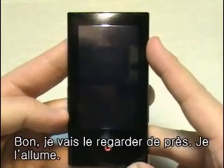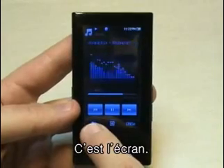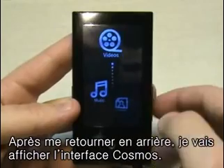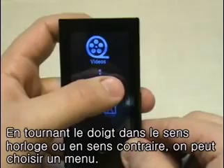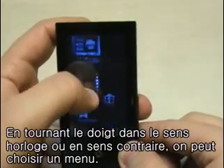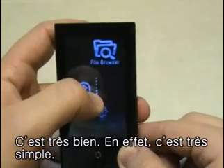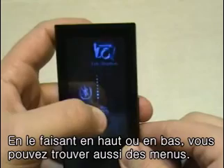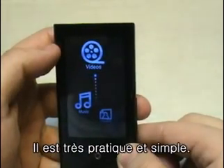Let's go ahead and turn it on. So right here we're at the MP3 screen. Let's actually go back a bit and we will get to the Cosmos interface screen. You can cycle through the different menus by rotating your finger in a clockwise or counterclockwise manner. It's very, very responsive — it's actually kind of neat. You can also move your finger up and down and cycle through different menus. It's quite convenient and really neat.